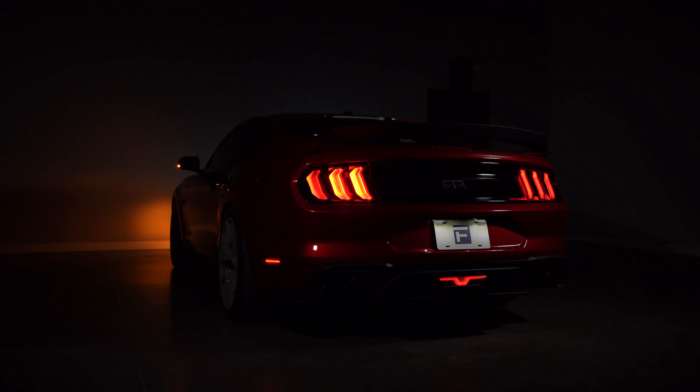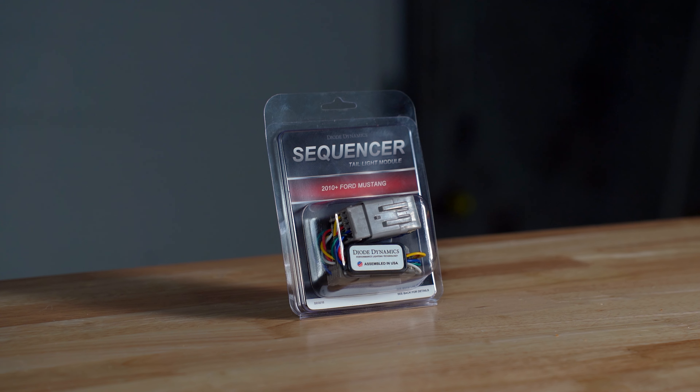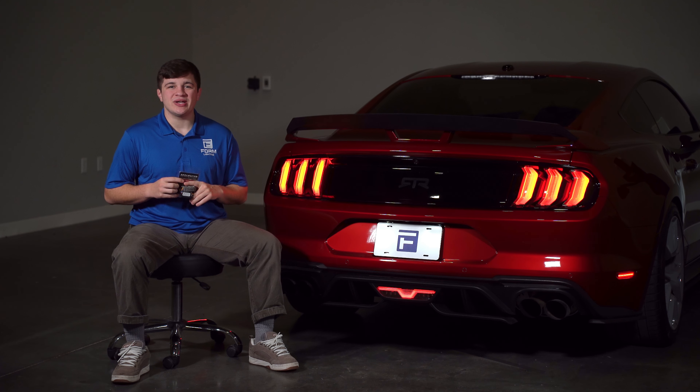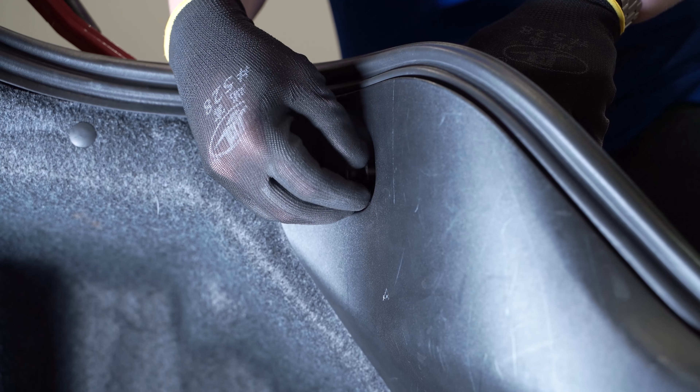While these do maintain the sequential turn signal pattern that makes the Mustang so popular, Mustang owners have always been left wanting to see it more on the back of their ride as it is only used for the turn signal. Enter the Diode Dynamics sequencer module. Let's show you how to install it real quick and then we'll go over all the cool things that it does.